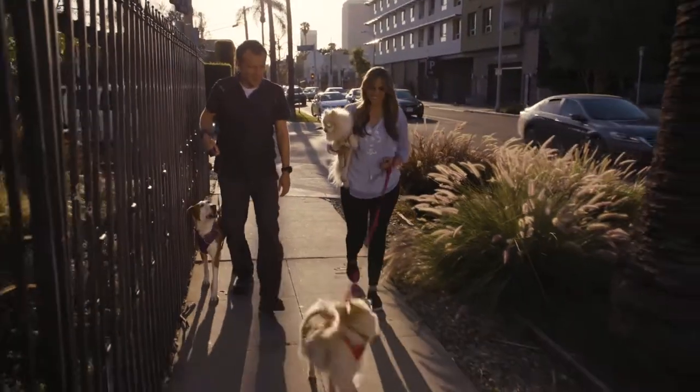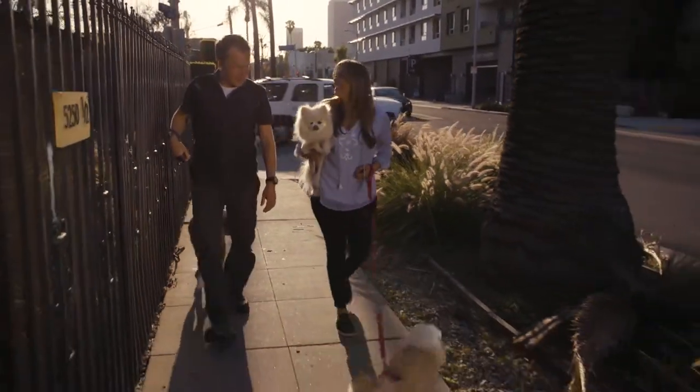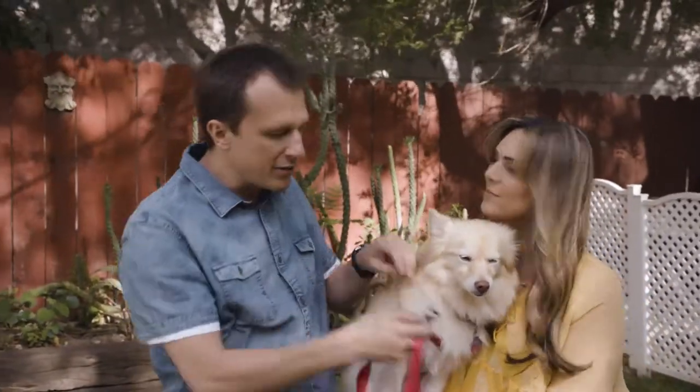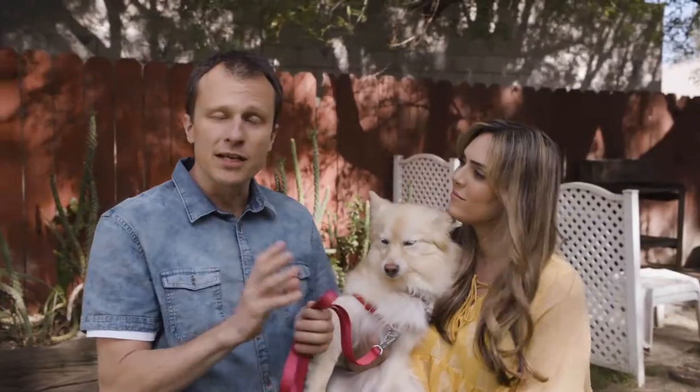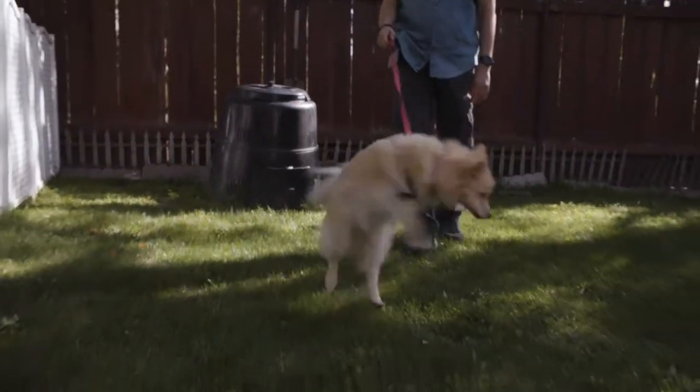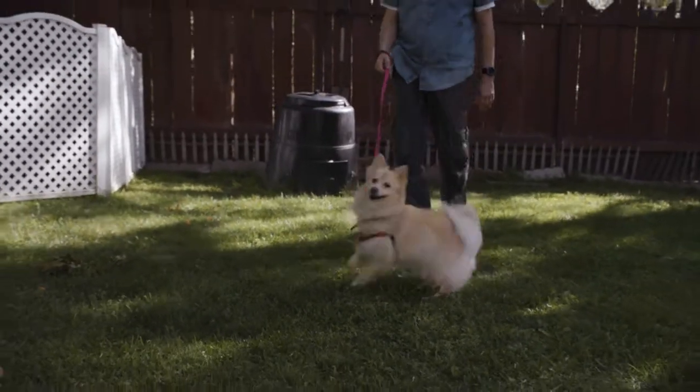The solution is a harness, so it's not hard on the dog's neck. But instead of clipping in the back, you clip in the front, so if the dog pulls it will turn 180 degrees. They don't like that, so they stop doing it faster, and that's good for the dog and for us.